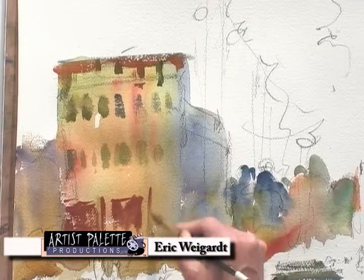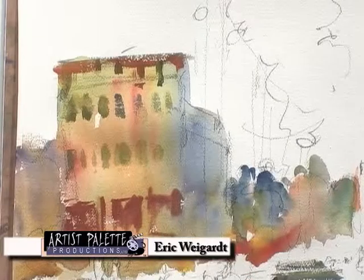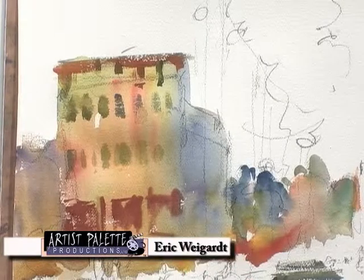Once again, I'll try to avoid making them look really square, and I'll do that by leaving them broken. So that's going to work pretty well, I think.